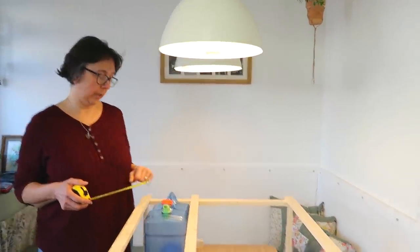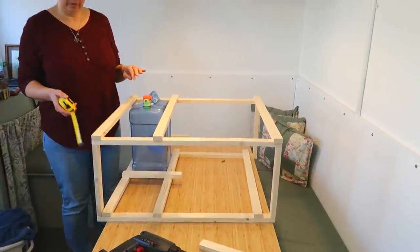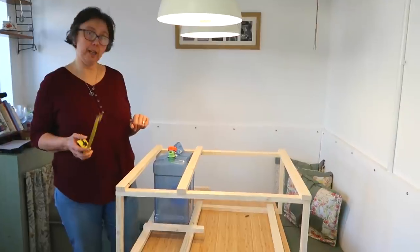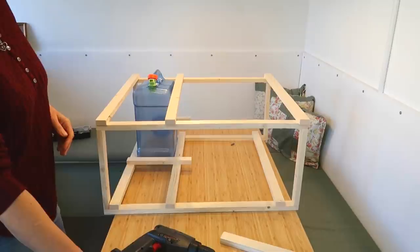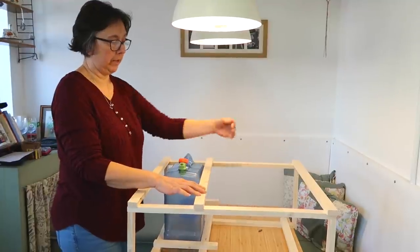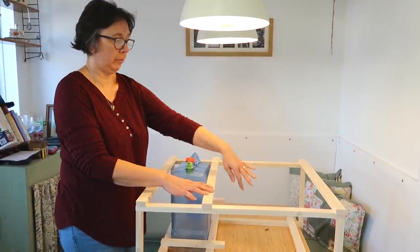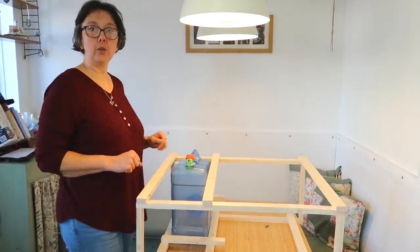It'll hold it firm when she's driving. That'll be basically the start of the build of the kitchen cabinet. I think it works quite well, we'll go for that, put it together, it'll look nice. It'll also give us something to attach doors to, which is going to be covered in this section, and that'll give us something to attach the doors to.